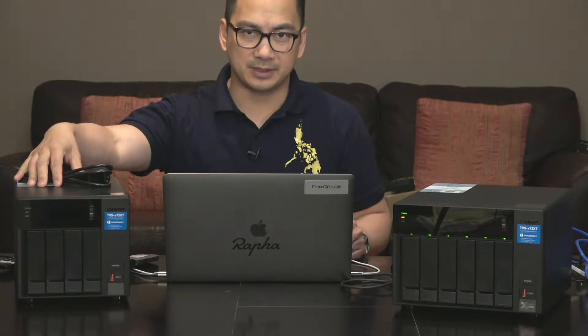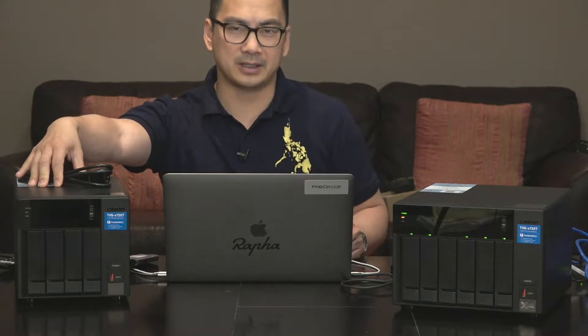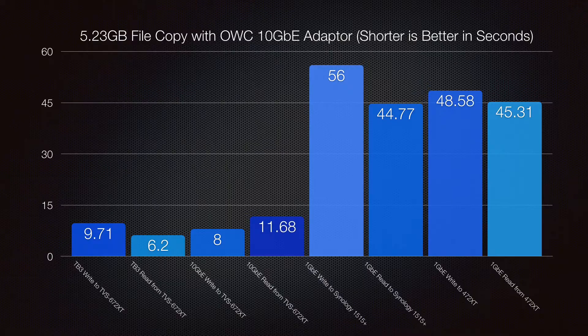The biggest difference with this one is I have two 12 terabyte IronWolf drives in this one, so we'll compare the difference. I'll also run some speed tests on this to see how it compares to the six-bay drive in RAID 6.